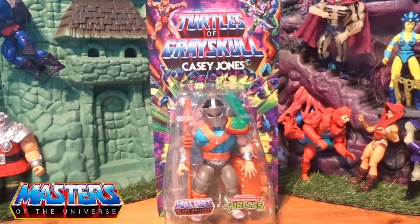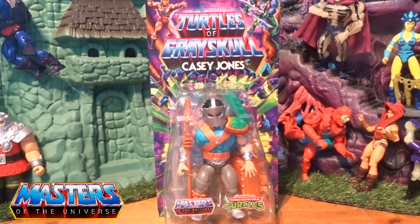Hi guys, welcome back to another little Geeky Reviews. This time we are going to go through the Turtles of Greyskull Casey Jones. I know I'm going down another rabbit hole with these, but hey ho, it's one of those things. I'm really starting to like what I see.